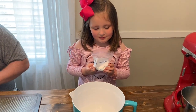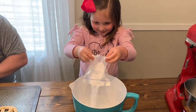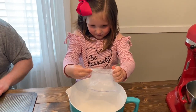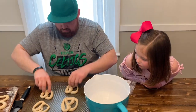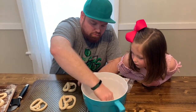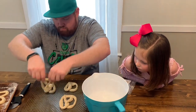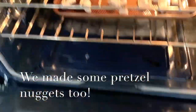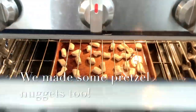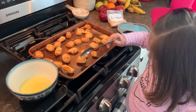Next we're going to dump the baking soda into the hot water. So next you just dunk each of the pretzels very quickly into the baking soda and water mixture — just dunk them very quick. And then the next step is we're going to bake them for about five to seven minutes at 425. Now we're going to drizzle the melted butter on each one like this.